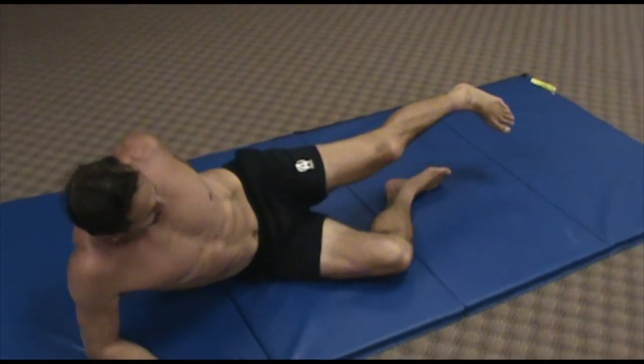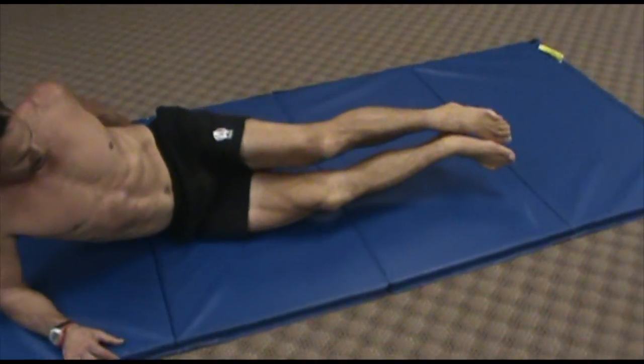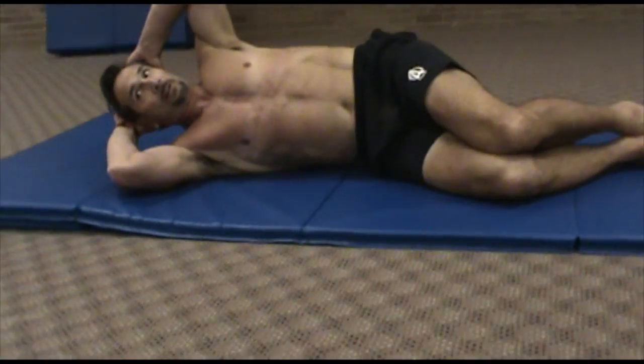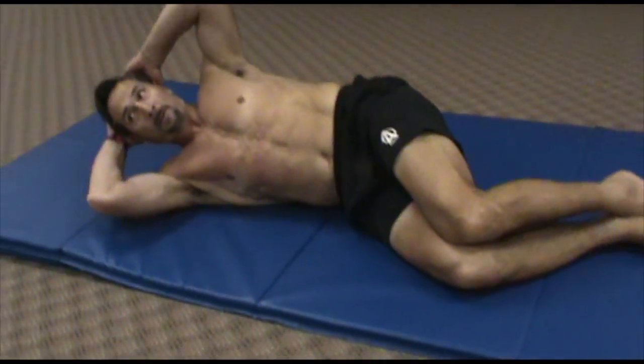When you press your feet together like this, this is both the internal and external obliques at the same time. And you've all done this last one, where you bring your elbow toward your hip — again, working the side of your abdominals.